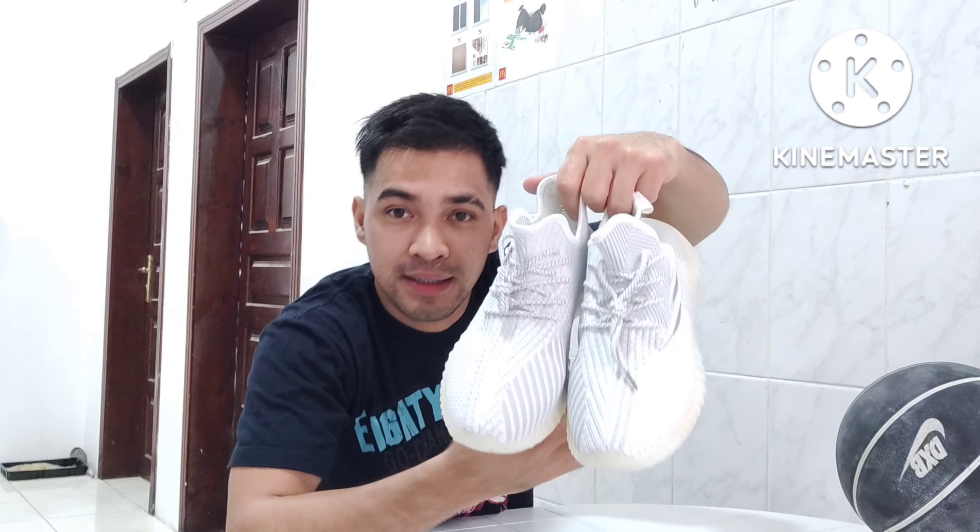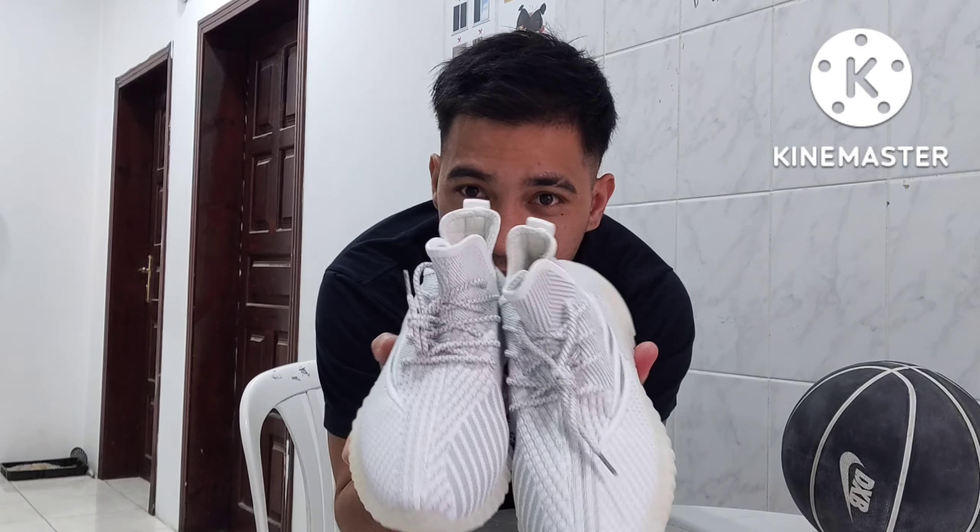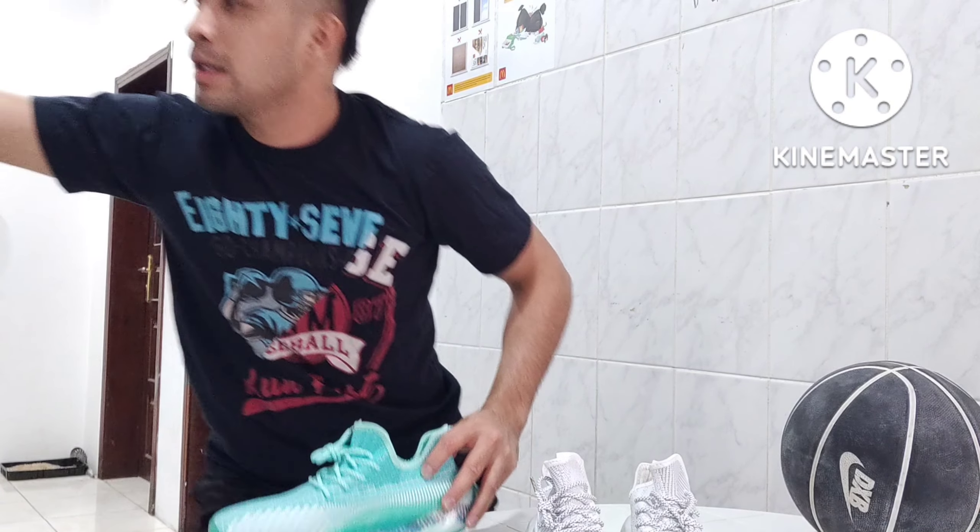Ito siya guys — gray, white. Wow! White, white combination gray. Closer look — maganda! Maganda siya talaga. At 100 Riyal, buy 1 take 1 — wow! Buy 1 take 1, 100 Riyal. Convert nyo na lang sa piso — may dalawang shoes na kayo!